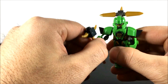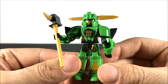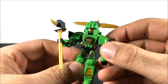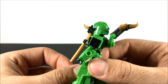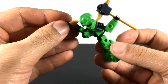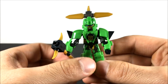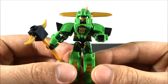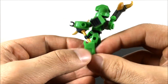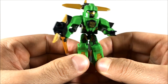Here we have Armor Up Grimlock. Obviously, this is the Robots in Disguise color scheme — you have the black, the gold, the green. Love the big tail piece here coming up at the back. That looks awesome. And check out this giant hammer. Cool detail on his face. I like the shoulder accents. Really like this guy altogether.